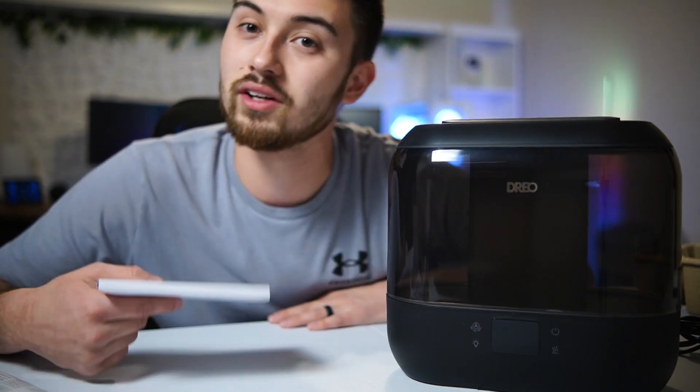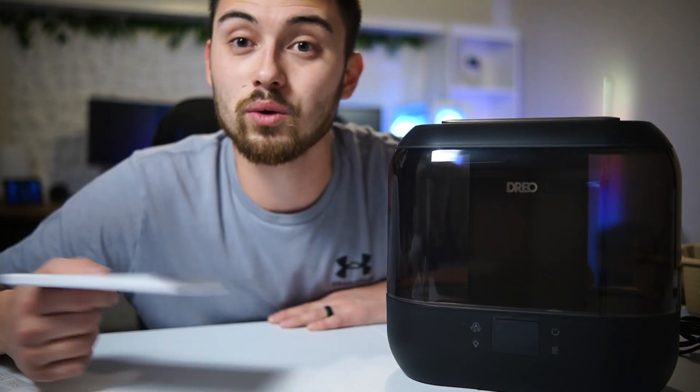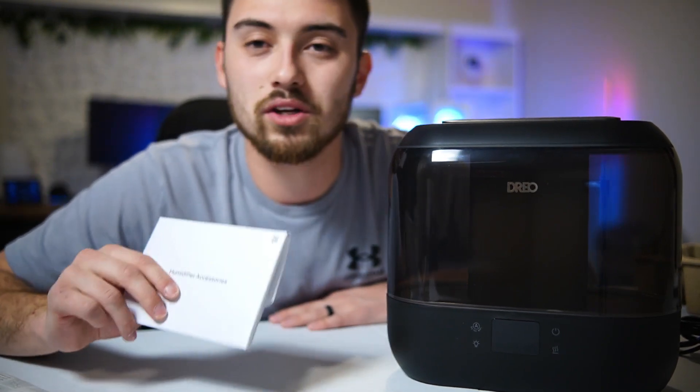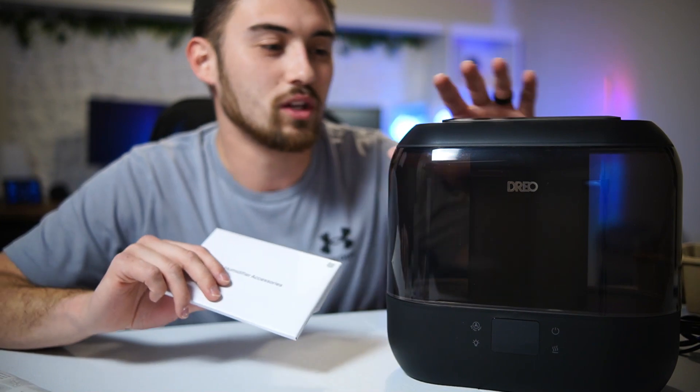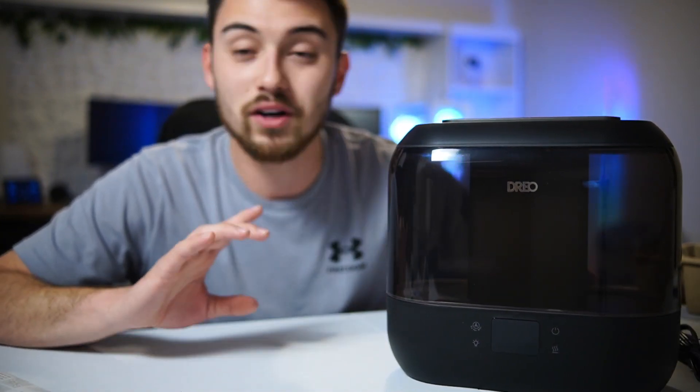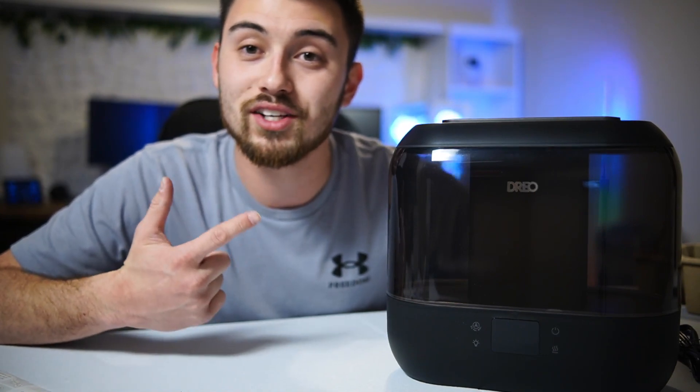You can literally say 'Hey Google' or 'Alexa, turn on the humidifier' and it takes care of it. You can set all kinds of different routines and automations with it to make things really convenient. So if you're looking for a smart humidifier, I would highly recommend checking this one out.